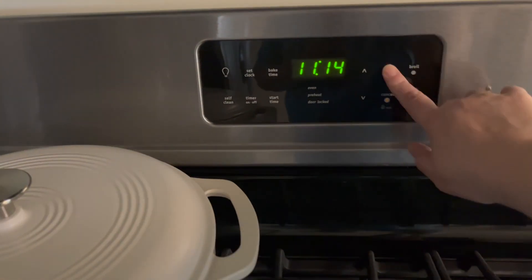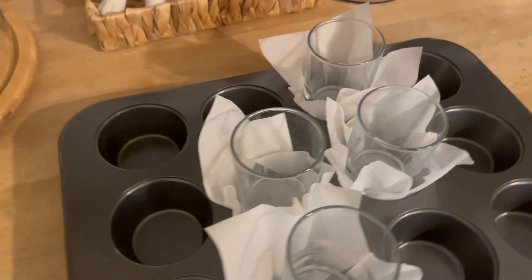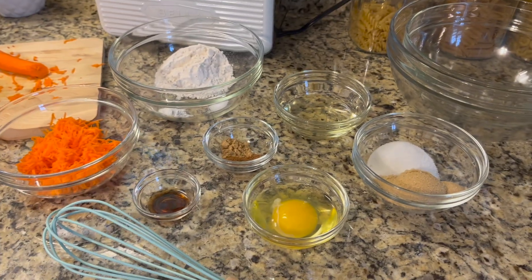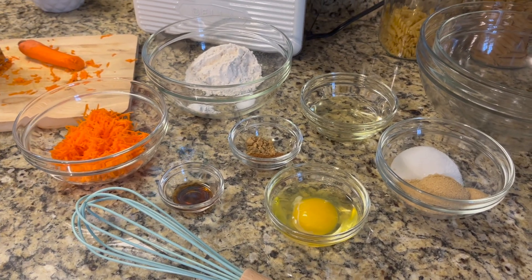To get started, we're going to preheat the oven to 350. I already prepped these, but you want to get your pan ready with either cupcake liners, spray them, or I use parchment paper. I've prepped all the ingredients — this is a small batch so there's obviously not a ton.